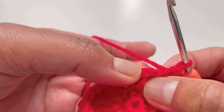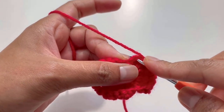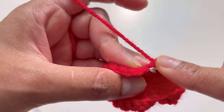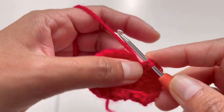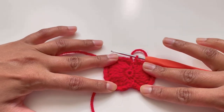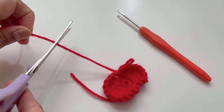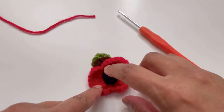Continue single crochets until the end of the chain two space. Into the chain two space insert your hook, grab your yarn and make two single crochets. Then insert your hook into the slip stitch and make a slip stitch — your two petals for the poppy are ready and done. Cut the yarn, secure your last stitch. Now we're going to do the middle black portion.